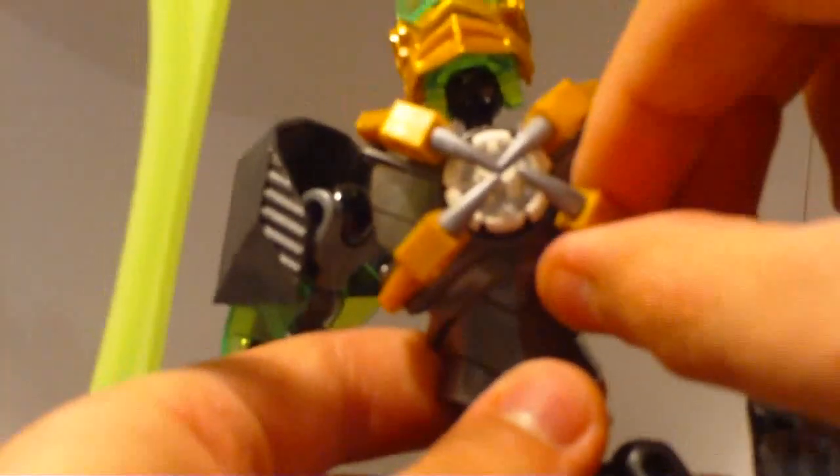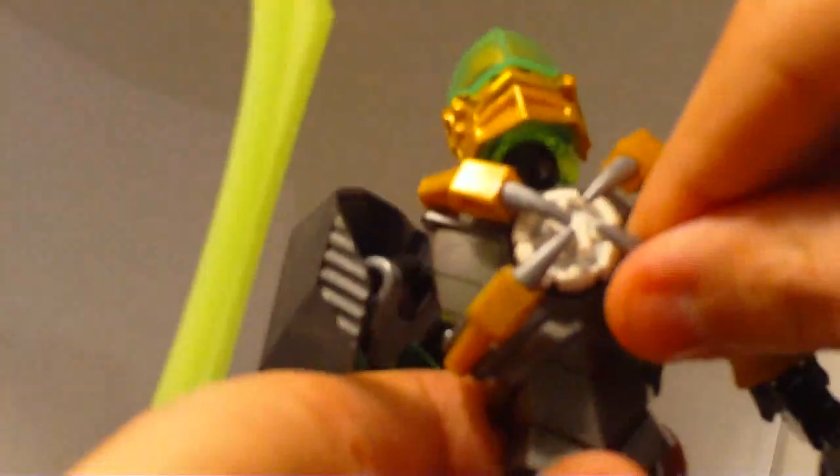When I first saw pictures of this, these claw pieces looked like they were going to be completely flush with the body, but they're not. If you want them to look like the bag art, you've got to bring them out like that. I don't like that — I really wish they would be more attached to the core.